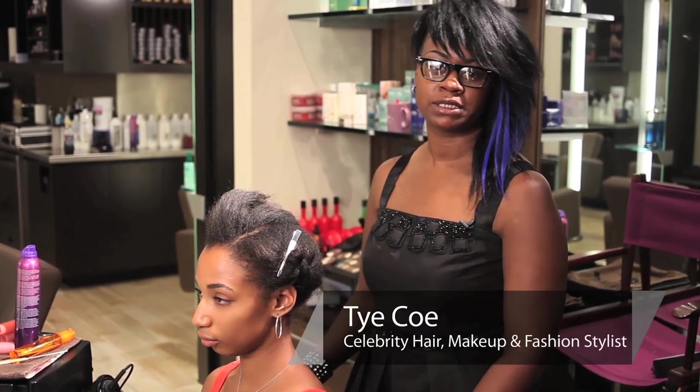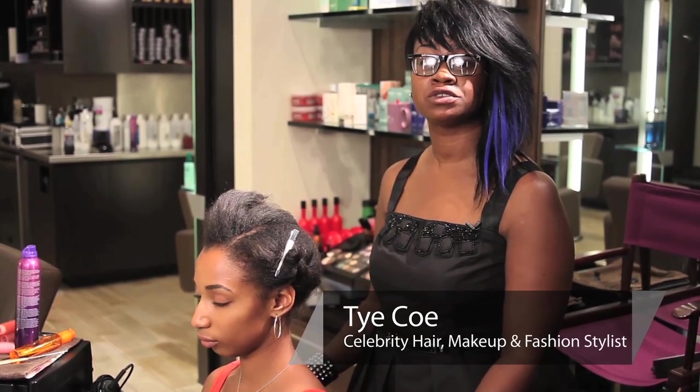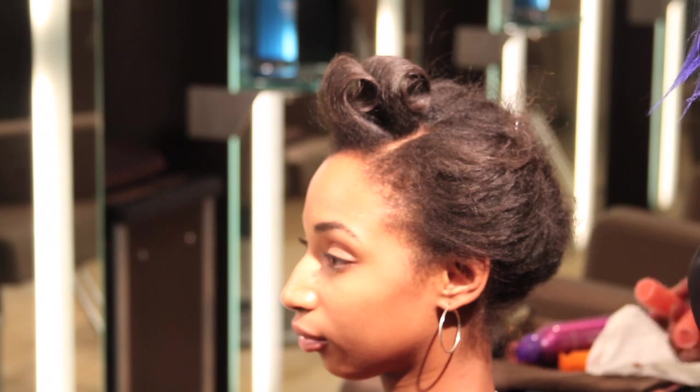Hi, my name is Tai Ko. I'm a celebrity hair, makeup, and fashion stylist, and today we're at Bisous Salon and Day Spa here in New York City, and I'm going to show you how to use curlers on short hair.